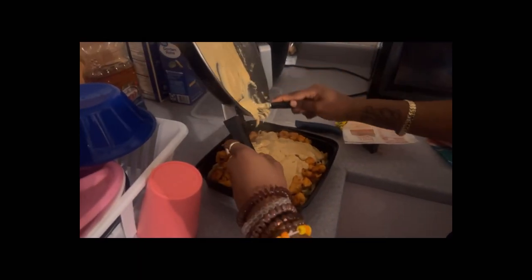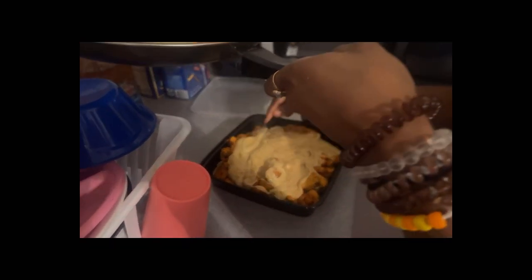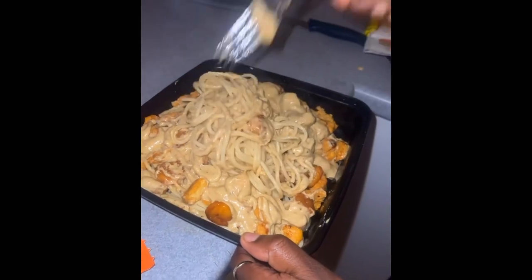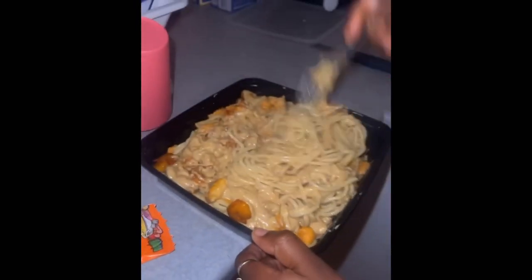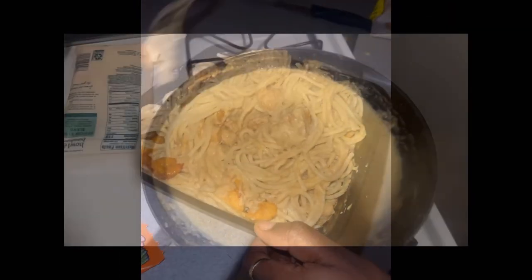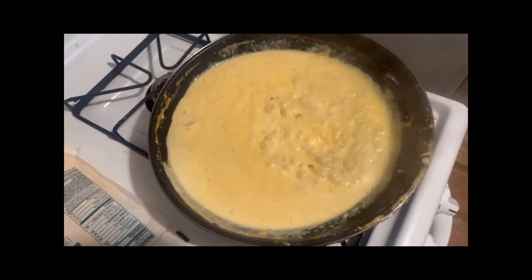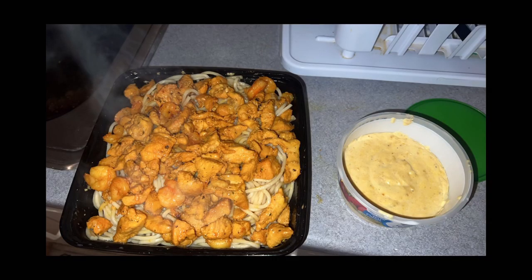I got done with the alfredo sauce and I'm just pouring it on the bowl. I also made another batch of the alfredo sauce. This is how it looked — it was so good, y'all need to try this for real. This was my batch of the homemade alfredo sauce. After this I made myself a small bowl and put the rest in a container.